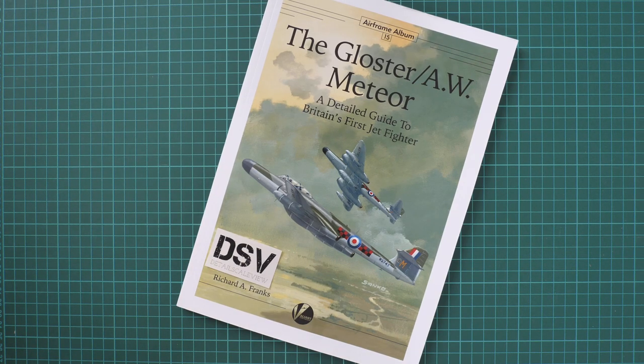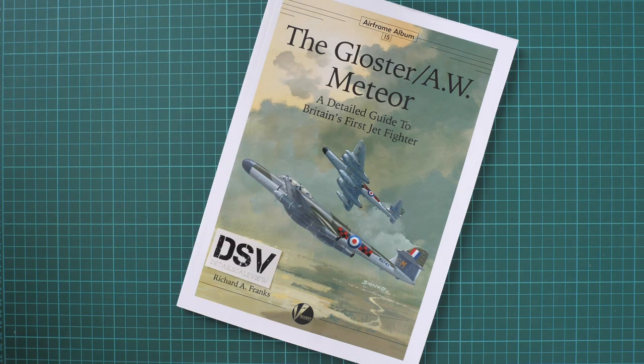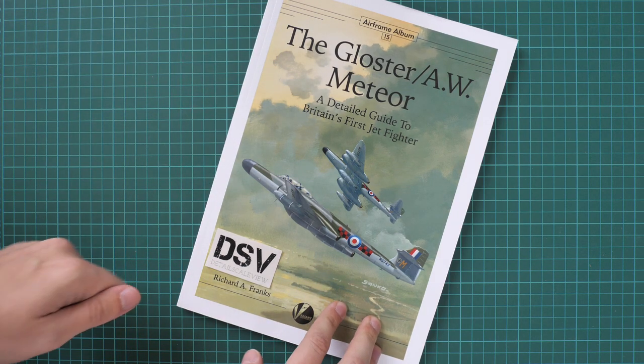Hello everyone. Today we are going to check a fresh book. As you can see it comes from Voa and Winx Publishing and it is part of the Airframe album series. It's actually the 15th book in this series and it is dedicated to Britain's first jet fighter, the Gloster Meteor. And as we all know, recently several companies presented their new kits in various scales, so I think this book will be handy for a detailed build or maybe as a reference guide for your project. It's a perfect choice.